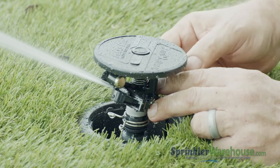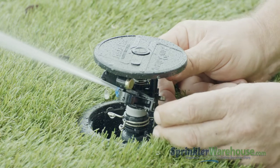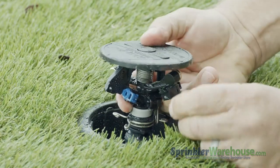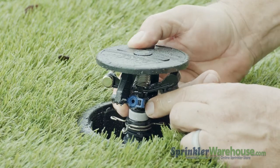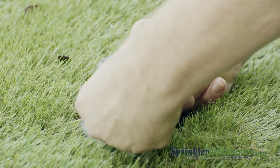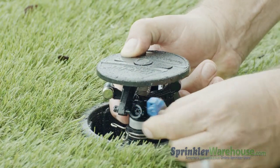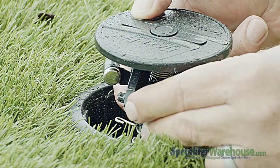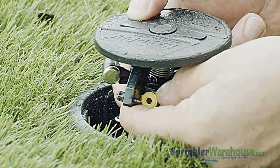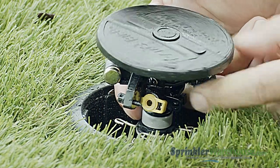Swing the arm out of the way to reveal the nozzle. To change the nozzle, the water should be off. On this little tab to the left, apply forward pressure as you turn the nozzle counterclockwise, and the nozzle will slide right out. Put the new nozzle in place with the long tab down, then twist clockwise until the nozzle locks into place. You can now release the arm.